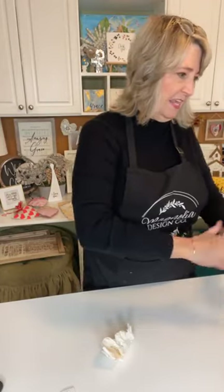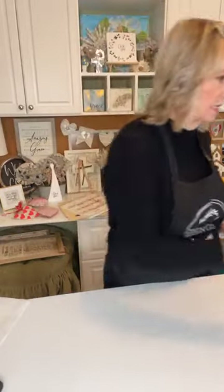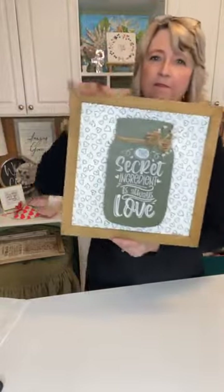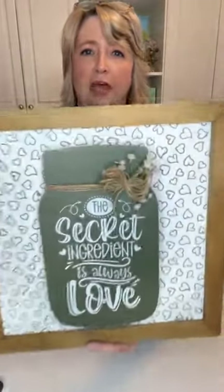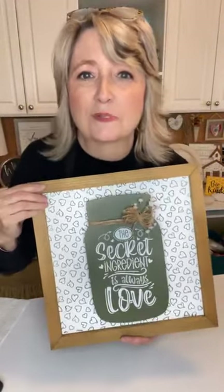Let me pull out what I made using just this one Craft Club stencil. I made this — look how cute, it's elevated! This is adorable just in and of itself, but when you add it to something with a patterned background, I think it turned out super cute.